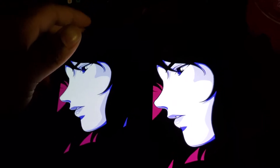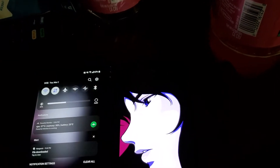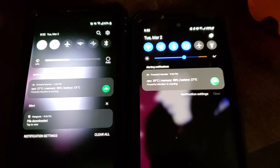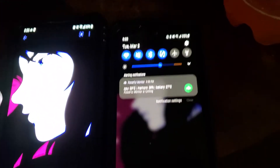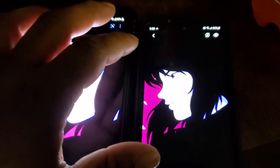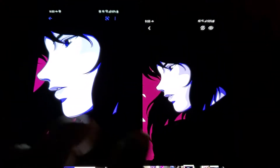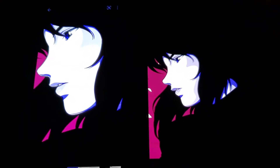Both are OLED so you will get deep blacks. I don't have them at the same brightness setting — that's why the S20 FE does look brighter — but when I go up to 100% on the V60 it'll obviously blow the camera out, same with the S20 FE. I do feel the V60 does indeed get brighter; that hasn't really changed.